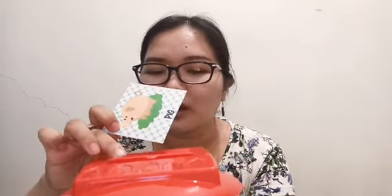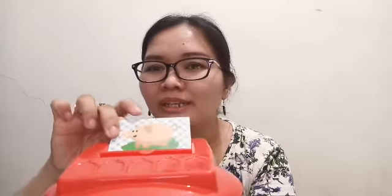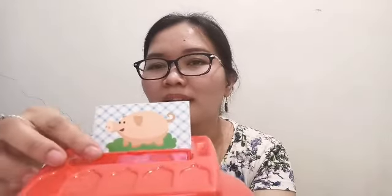Dito sa spell checker. Halimbawa itong card, i-insert mo siya dito. So hindi na makikita itong makasulat na pig. Ayan, i-insert natin. I-close natin ito. So hindi na siya makikita.